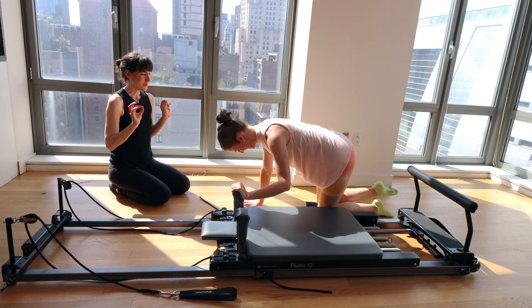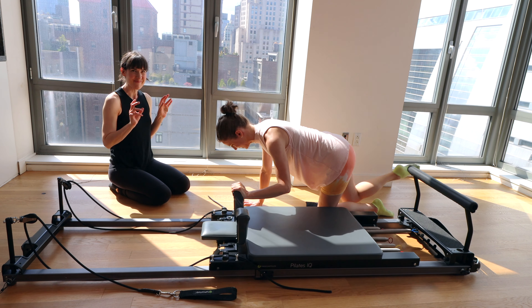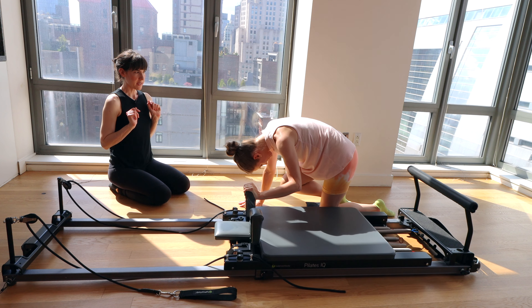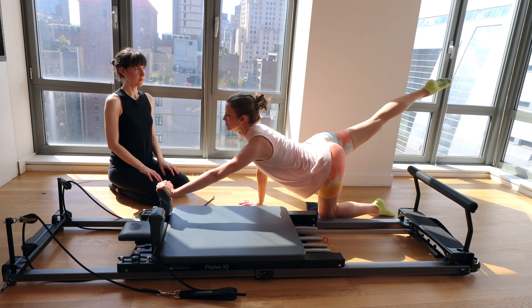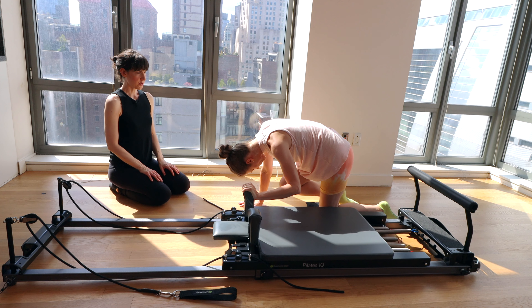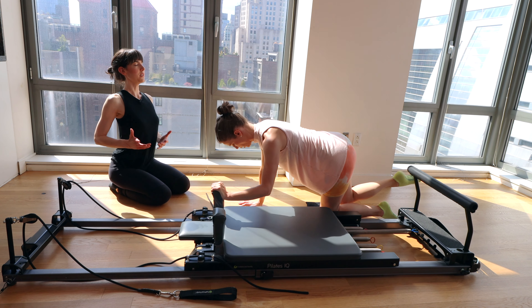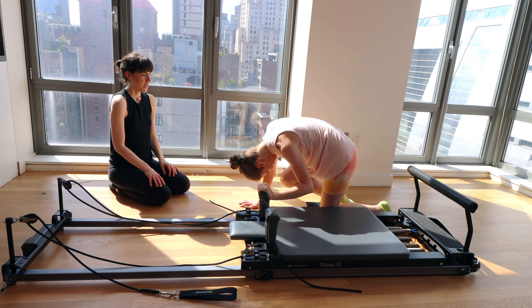Isn't it nice when you get those little echoes of the same thing coming through? Let's take three more — we're at about six of these. Really feel the spine unfurling.